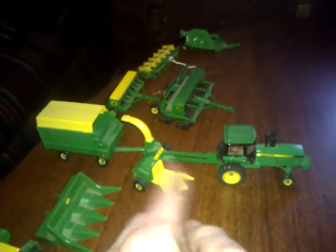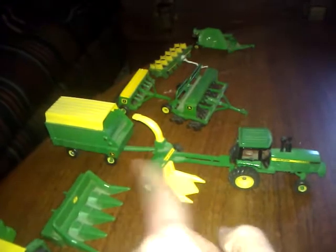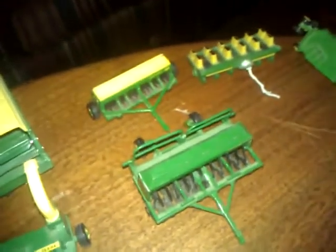Here's my John Deere 95 with its four-row corn head. This one actually was my grandpa's before he passed — I inherited it, so it's a main thing and it means a lot to me. This is how I got first started, because of my grandpa. Then I've got my two bean drillers here.